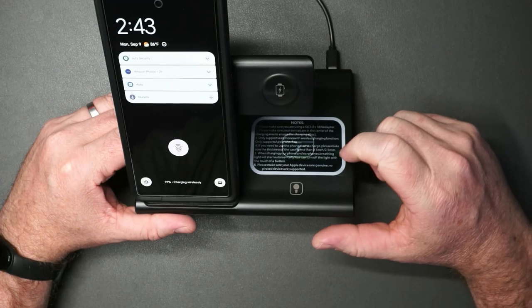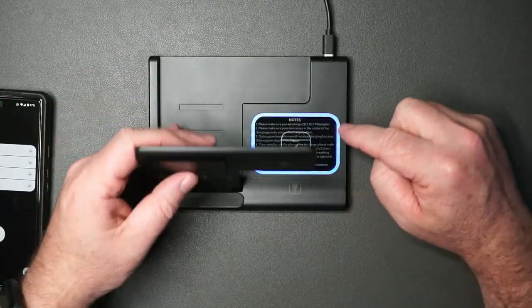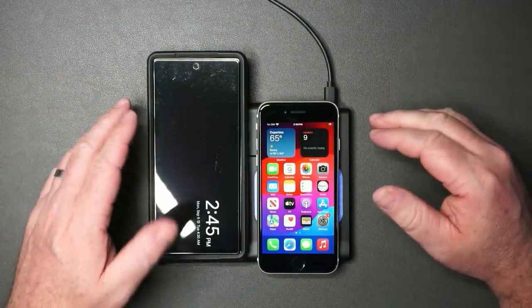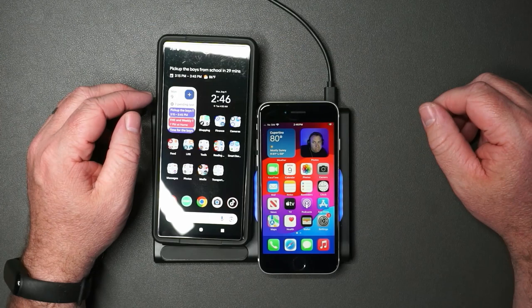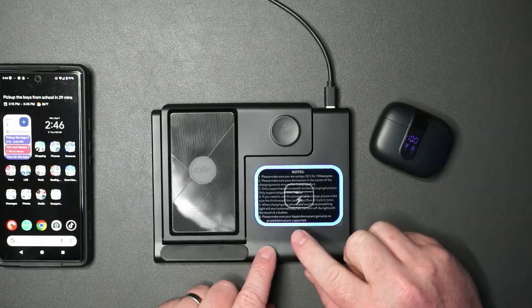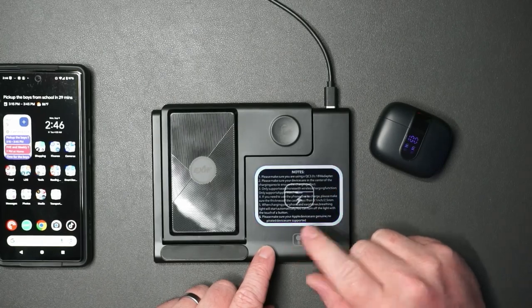You also have this area for a smartwatch and then this area for wireless headphones, and that is charging. So yes, you could charge two devices at once if you wanted to — that's pretty cool. There is also a button here; if you don't like this blue LED light, you can toggle it on and off.